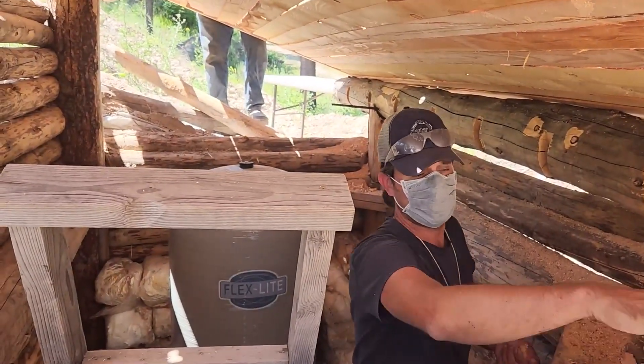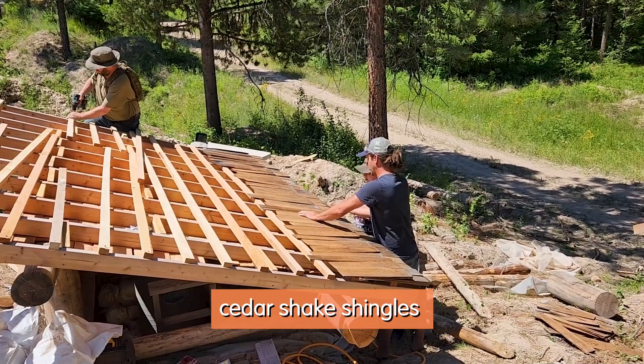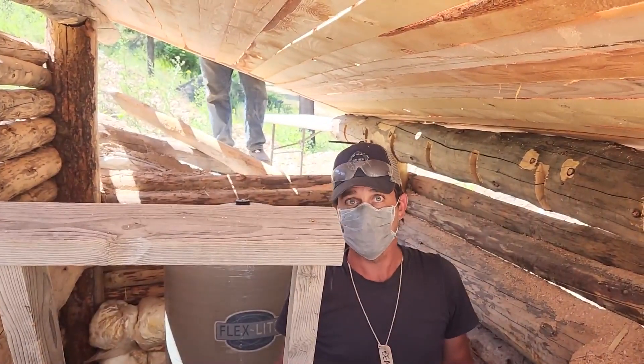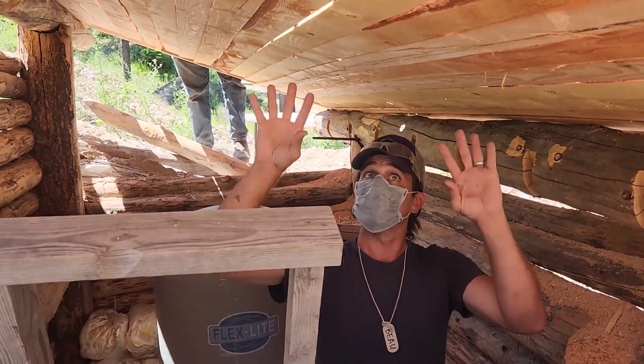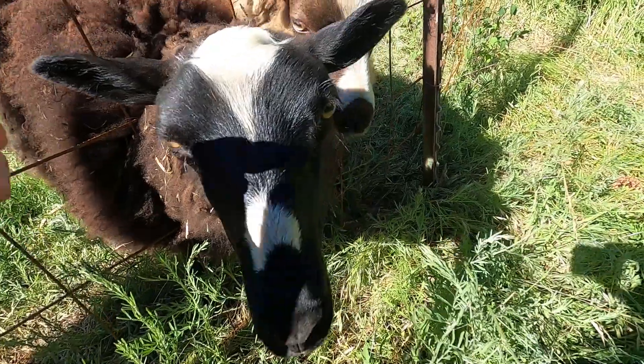It gets cold here in Montana and it needs to be below grade so that it won't freeze, even without a heat source. It's down low enough that it'll never freeze. We're insulating the roof and we'll insulate the walls with sheep's wool.